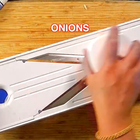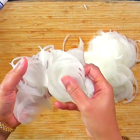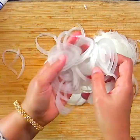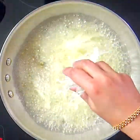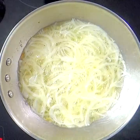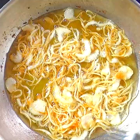Slice the onions really paper thin — here I'm using my mandolin slicer, and this is a very important step to get really crispy fried onions. Heat oil at medium-high in a wide frying pan, fry onions in batches, and do not crowd the pan. Fry until the onions are crisp and light golden brown, then set aside.